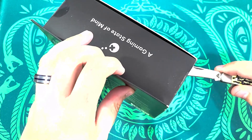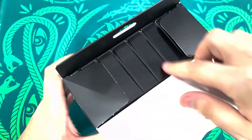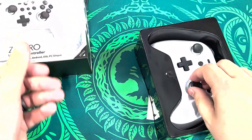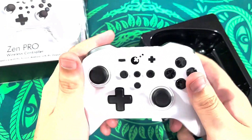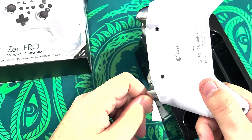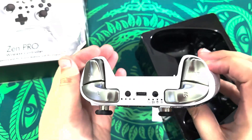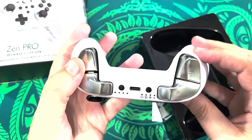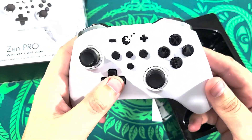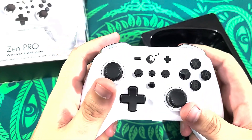So it sounds like you would need an app. We're going to see what the instructions say. Oh, it's got a little bit of weight to it — actually a nice amount of weight. It's got some nice quality. What controller does that look like to you guys? That definitely looks like an Xbox Series X / Xbox One controller.